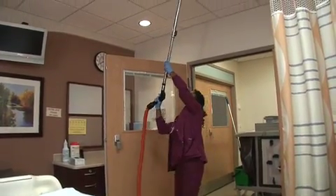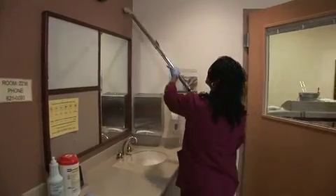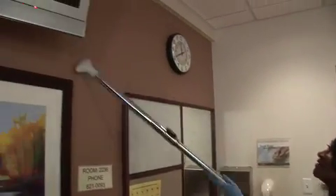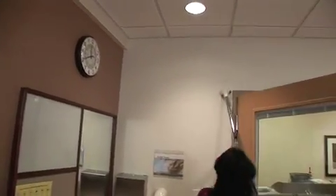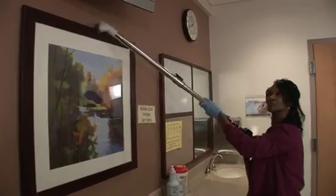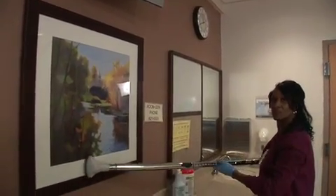The wool dusters and high dusters would move the dust around and actually get the particulate in the air, where it would hang for quite a long time. With the HEPA filtered vacuum, we can remove that from the room, which makes it less likely for there to be cross-contamination between previous patients and current patients, having a positive effect on their outcomes.